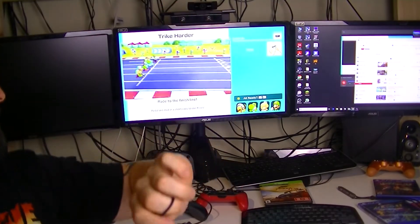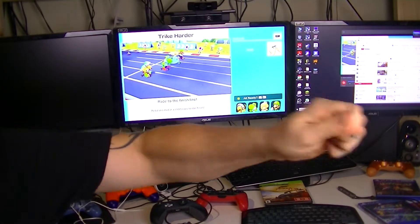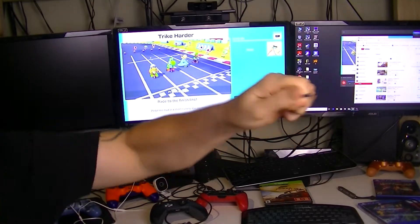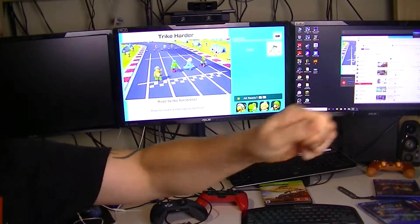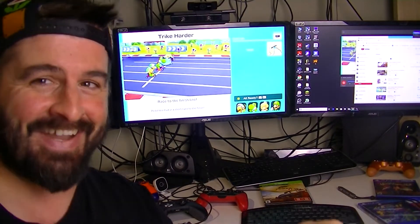Let's go! I'm not gonna look at the screen, but I'm gonna win. Be careful, don't drop it, don't knock anything. Oh baby, I won! So it's kind of crazy.